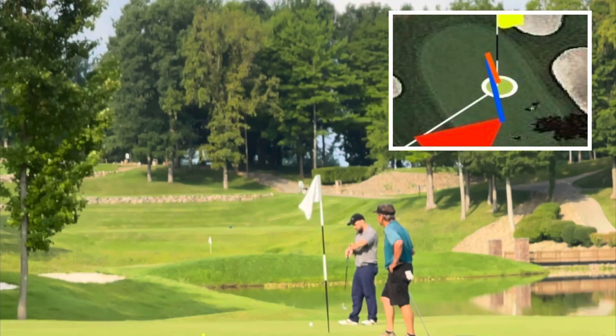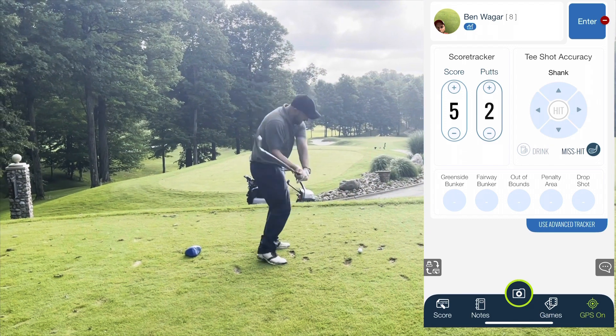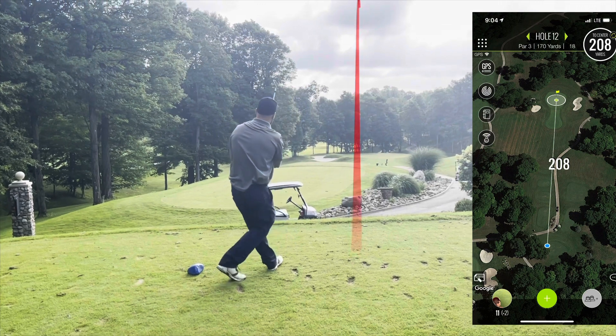It's my first time ever doing this and I tried to record from the cart — must have had it on picture mode, because here's a lovely picture of me. It looks close but it's about 20 feet uphill. I missed that uphill putt and then made the comebacker, so a five with two putts.